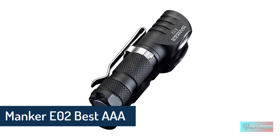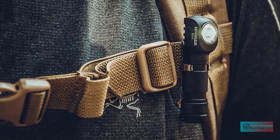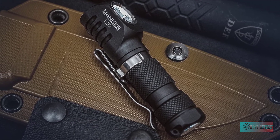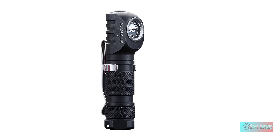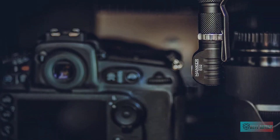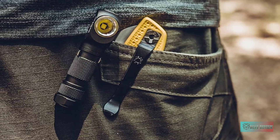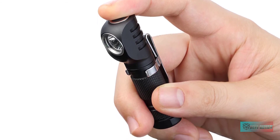Manker E02T AAA flashlight. The only light in this list that comes in an L-shaped right angle format, the Manker E02T is a versatile light that combines its form factor with a reversible clip and magnetic tail cap, offering multiple carry and usage options including acting as a small but powerful headlamp. For the LED you have a choice of a high-output XP-G3 for 220 lumens of maximum output, or a high CRI Nichia 219C at 180 lumens. A top mounted button allows you to cycle through its five modes, including a 0.6 lumen moonlight mode. This version's titanium body is rated to IPX6 water resistance and comes in a natural or black stone washed finish.